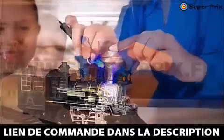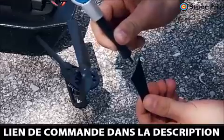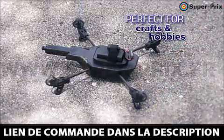Now you can fix a child's toy and bring back the joy in 5 seconds. It's perfect for crafters or hobbyists for a permanent repair on the ground or in the air.